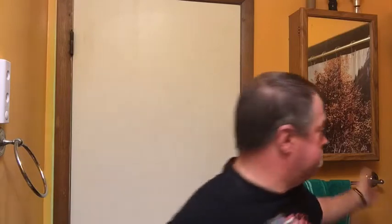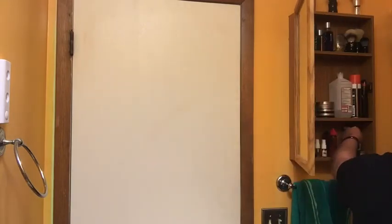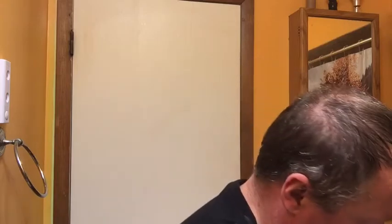What am I going to do for the post shave? Well, I know I don't need much. So let's pick something out. Nivea Sensitive Cooling post-shave balm. I do use the other one, but I haven't used the cooling before — this is brand new. I got too much. Way too much. I guess better too much and not enough.